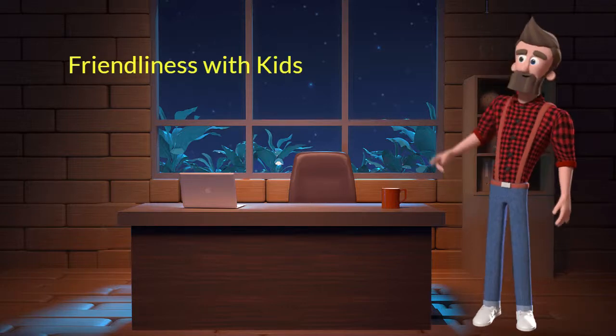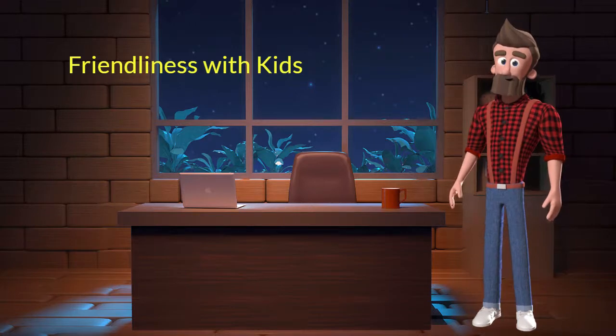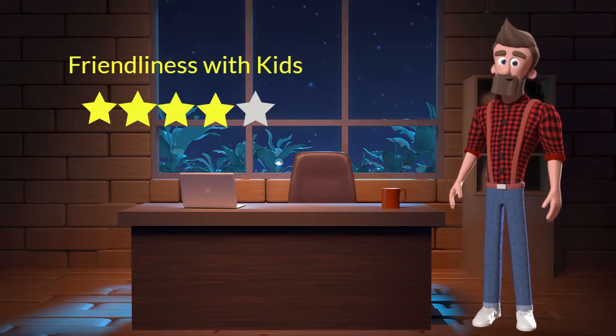Friendliness with kids: This dog breed is very friendly with kids. I will rate it 4 out of 5 for its friendliness with kids. If you have young children in the family, then you can adopt this breed.